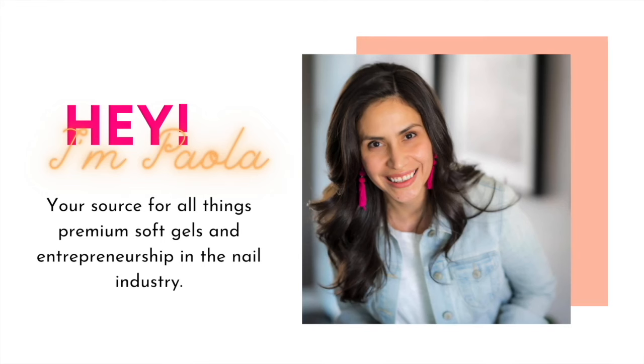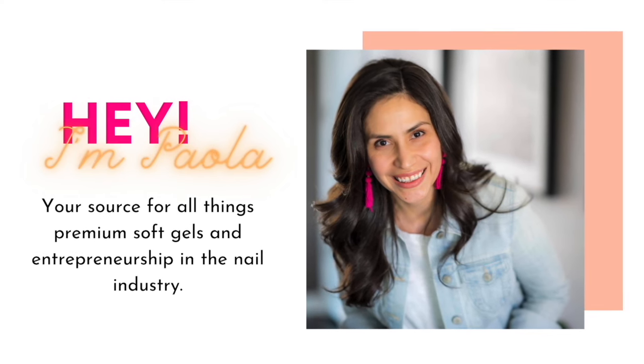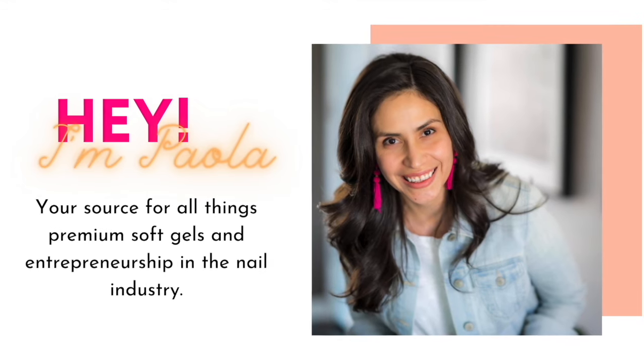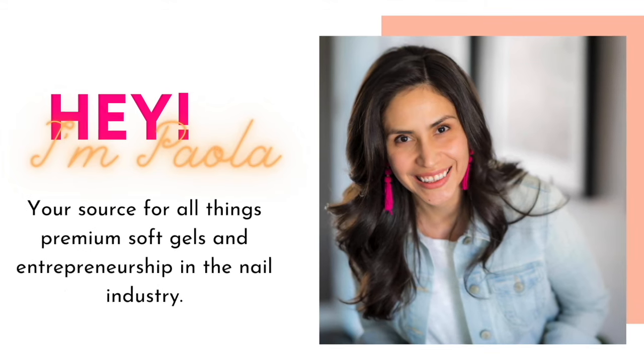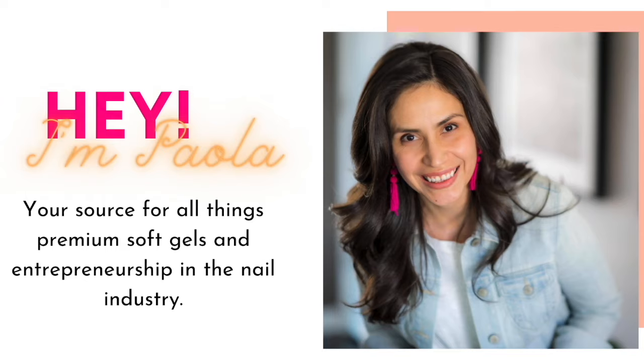Hey there, and welcome back. And if you are new here, welcome. My name is Paola of paolapunstanails.com, your source for all things premium soft gels and entrepreneurship in the nail industry. If this sounds like a niche you'd like to continue growing in, then at the end of this video, do consider subscribing to this channel and our weekly newsletter. Let's begin.